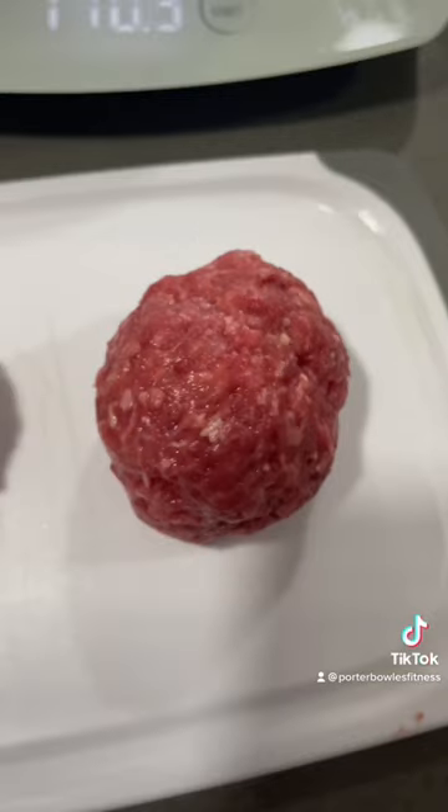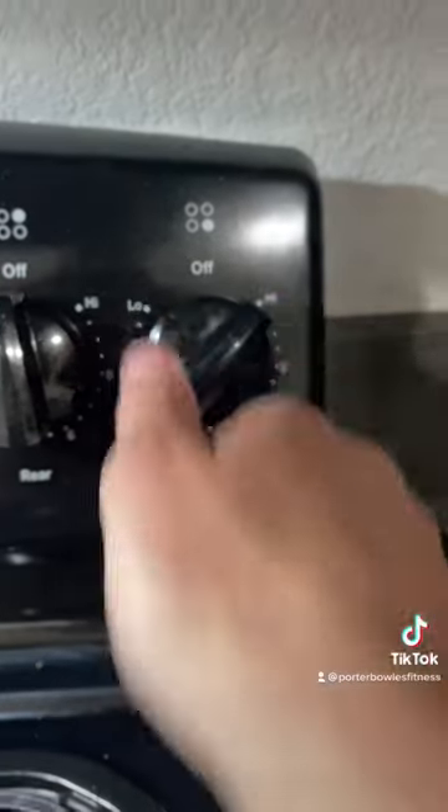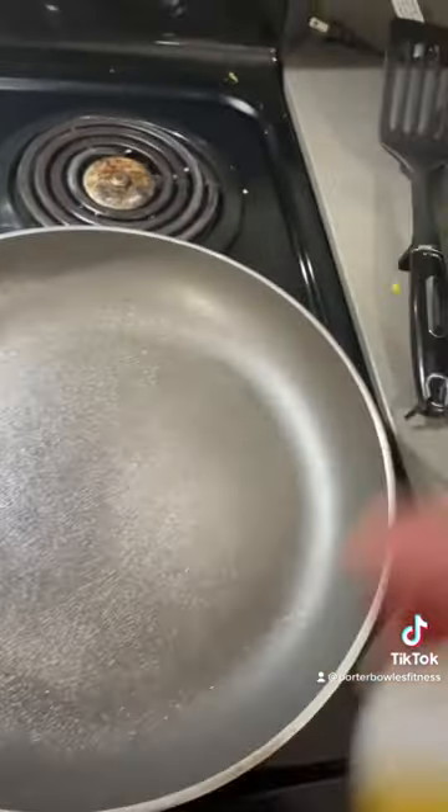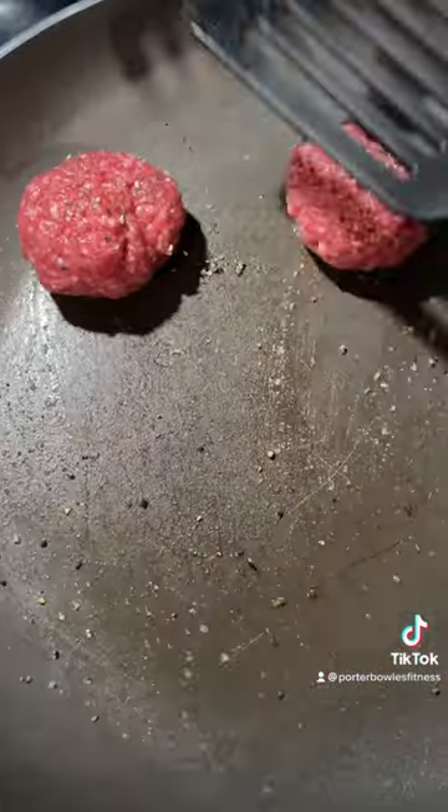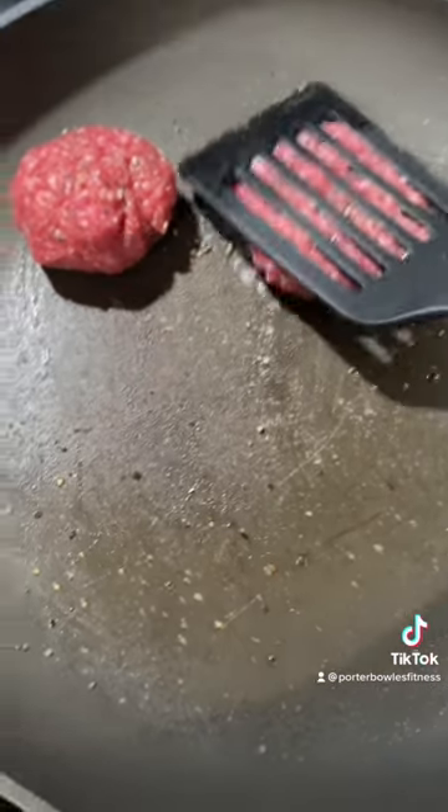Form two balls with our hamburger meat. Crank up the heat a little bit, pan spray. Put your hamburger balls right in the center. Salt, pepper, and then smush them down nice and flat.